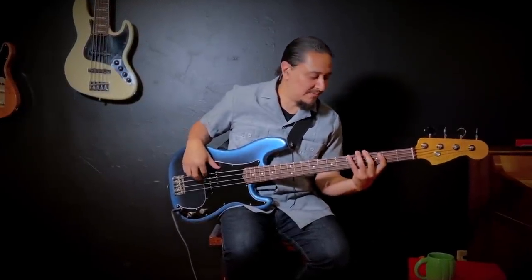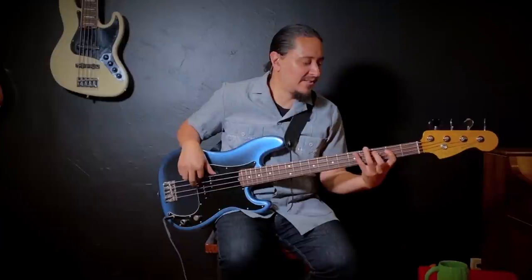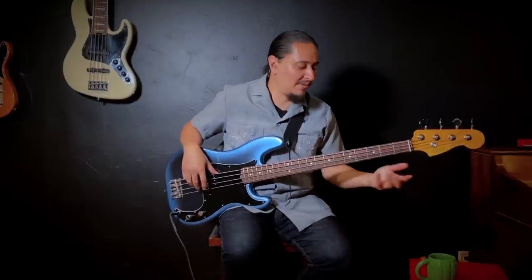G major has one sharp: F sharp. If we play the seven notes of the major scale — G, A, B, C, D, E, F sharp — and we omit two of those notes, the fourth and the seventh, the C and the F sharp, which creates a tritone with that kind of eerie sound — if we take those out of the major scale...